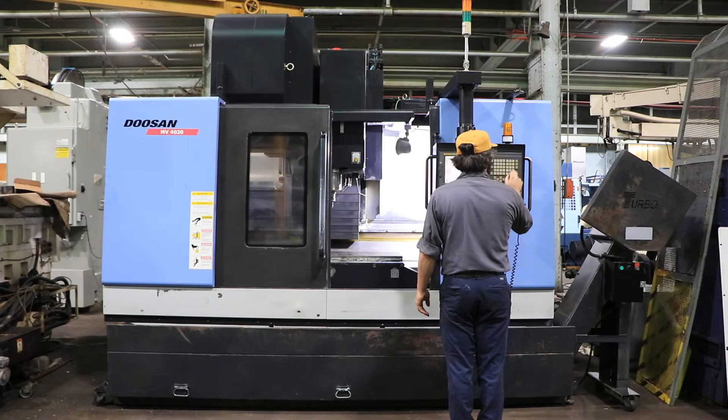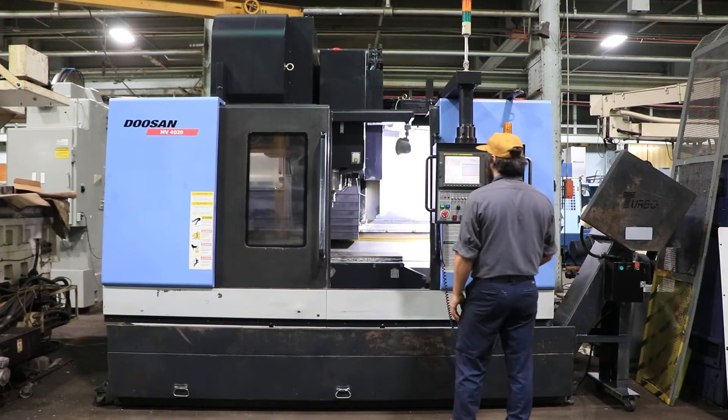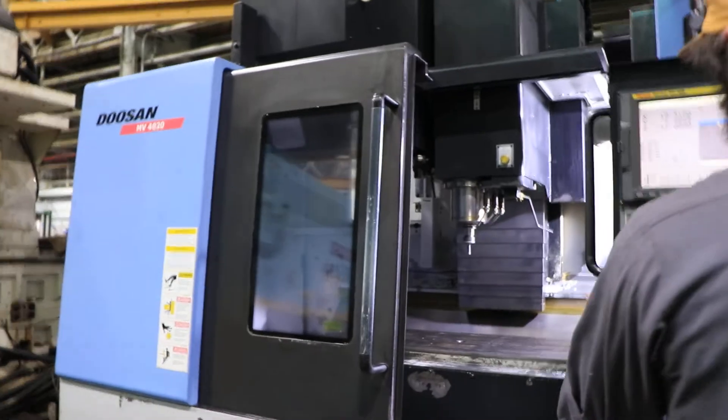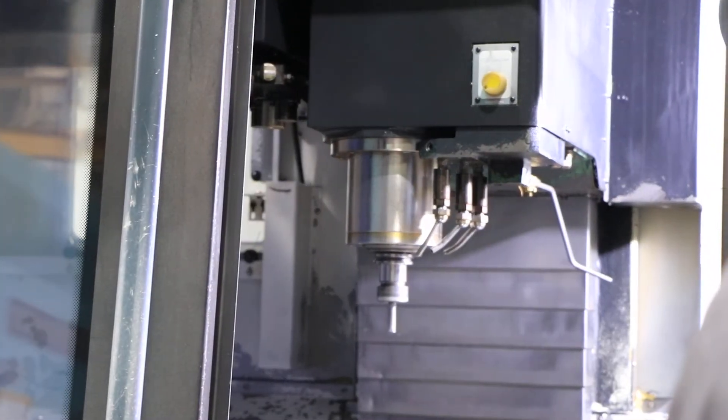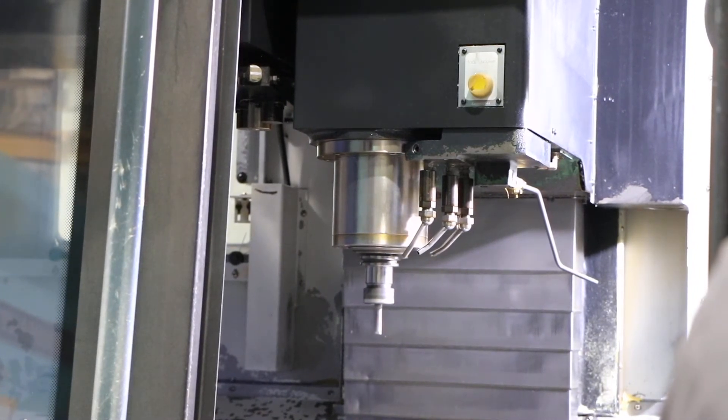We're running it with one door closed. 1500 RPM — machine goes up to 8000. 3500 going up, 6500 RPM.